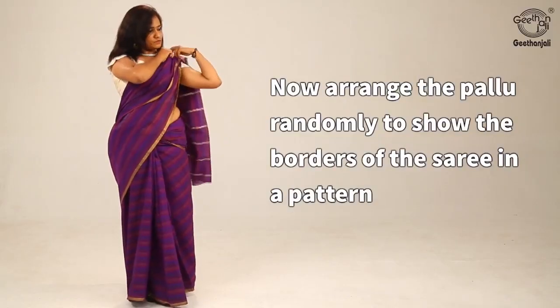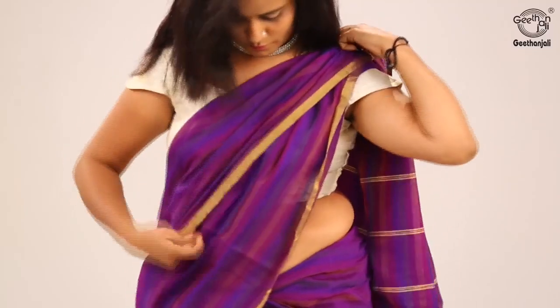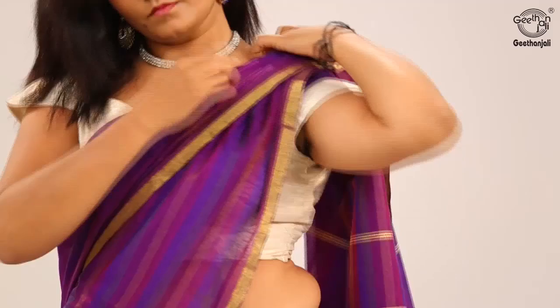Tuck the pleats in the centre, then tuck the pleat in the back. Now arrange the pallu randomly to show the borders of the saree in a pattern and secure it with a pin on the left shoulder.